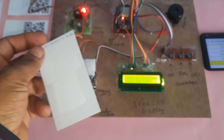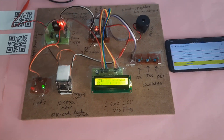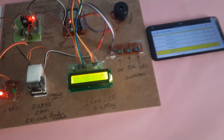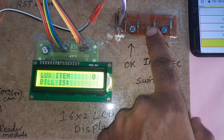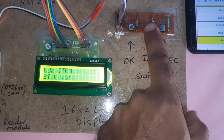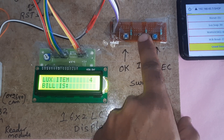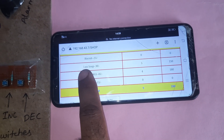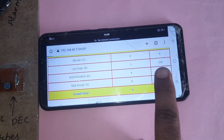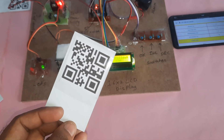Now scanning another QR code — Luxo item at 30 rupees. Quantity starts at 0; incrementing. Total is now 330. Luxo at 30 rupees with quantity 5. Total cost is 330.